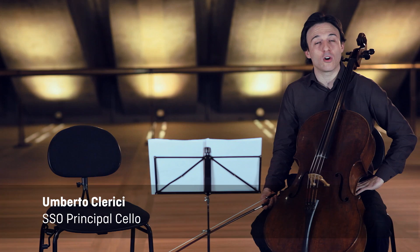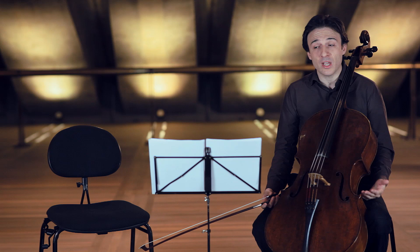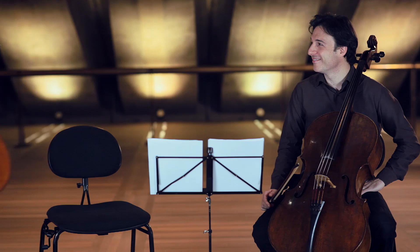Buongiorno. My name is Umberto Clerici. I am principal cello with the Sydney Symphony Orchestra, and today we are here with James, the 2014 fellow of our program. We will play for you, discover, talk about, and open windows about the Andante con Moto, the second movement of the Fifth Beethoven Symphony. And now I would like to introduce our cello fellow for 2014, James Yu.